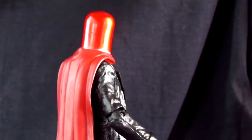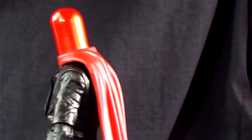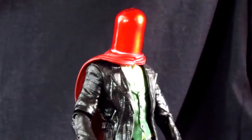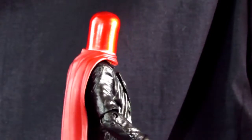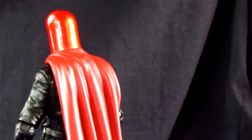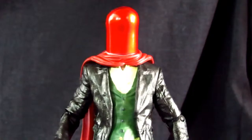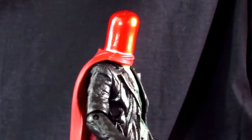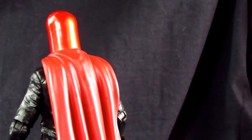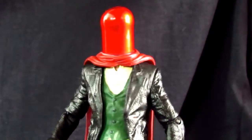Here we have the Joker as the Red Hood. This is a really cool figure. One thing to note is that the body sculpt is the exact same as the last Joker figure, minus a few details — the paint job has some differences, which is cool. But the body sculpt is the exact same sculpt as the Arkham Origins Joker. They did add a few different details, and I'll show them side by side in comparison so you can have a look.